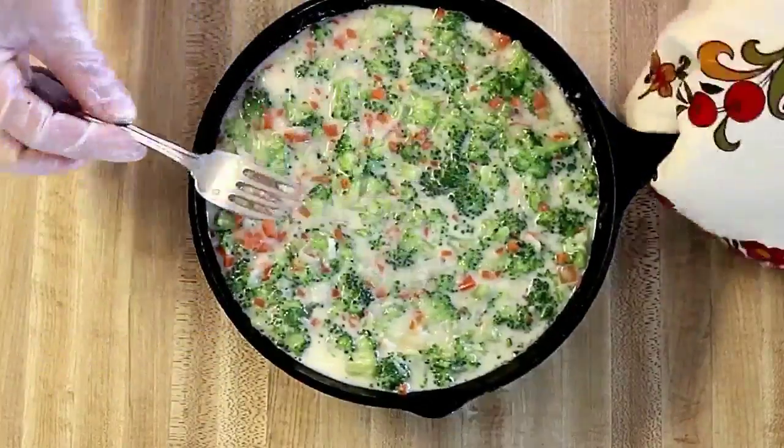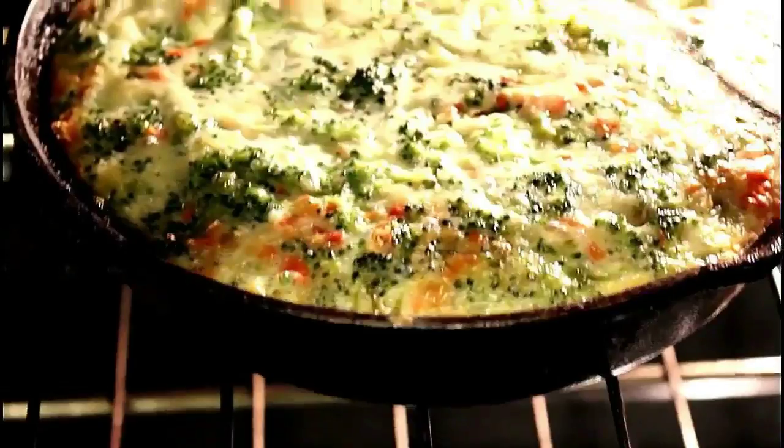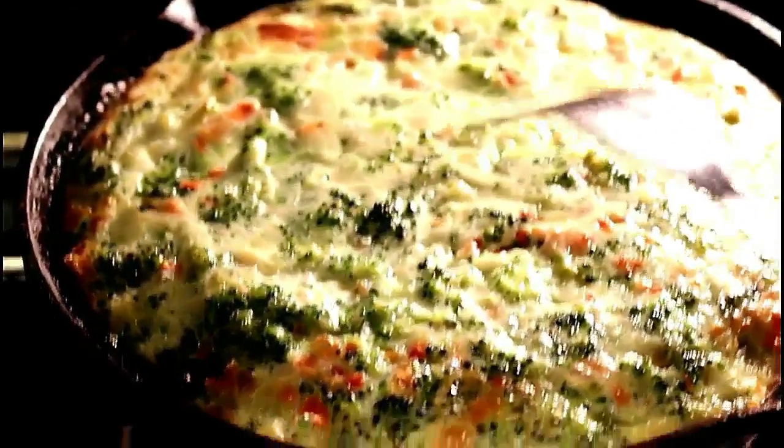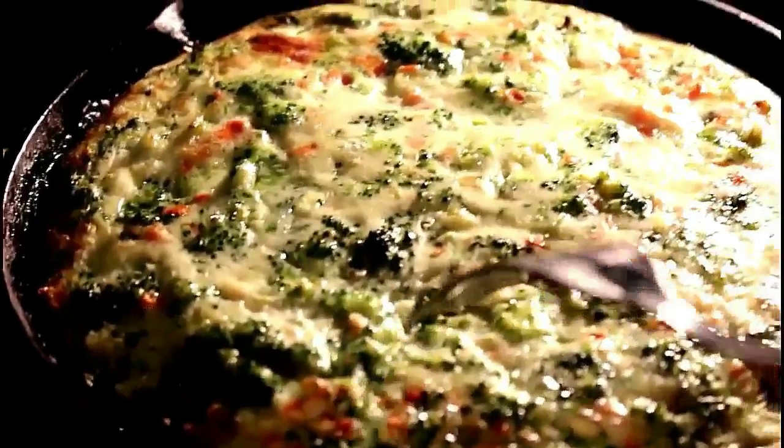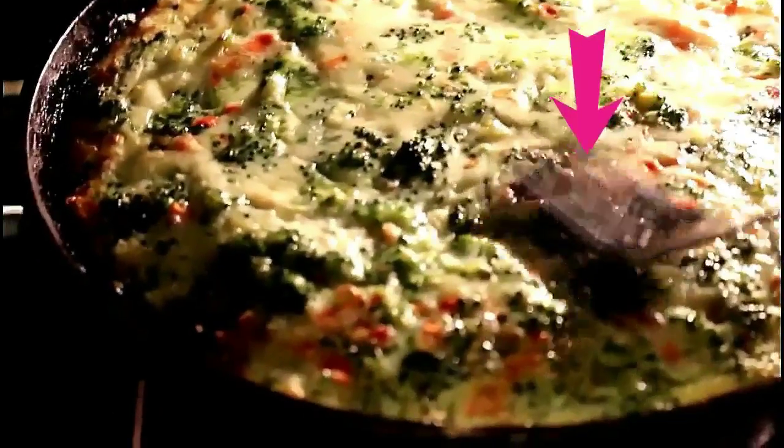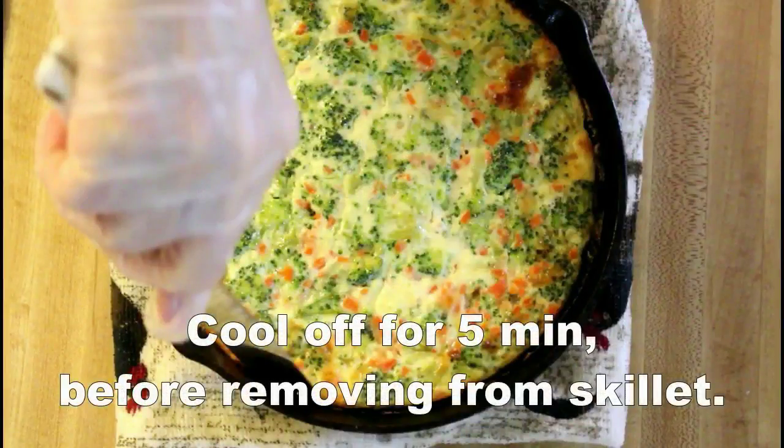It takes approximately 40 minutes, but it depends on your oven and dish. The right way to check your dish is to place a fork in the middle and see when it comes out clean. It's ready.